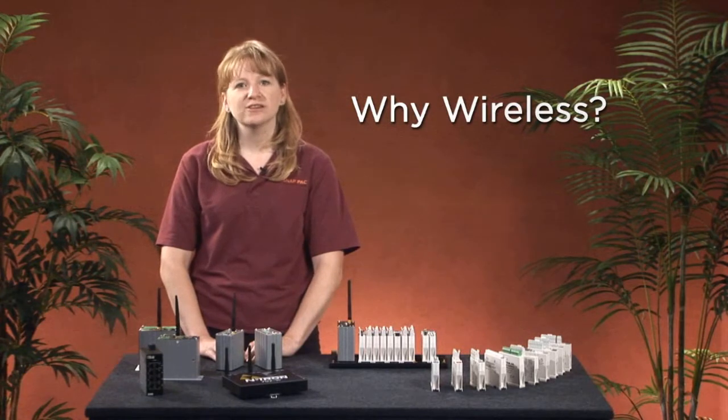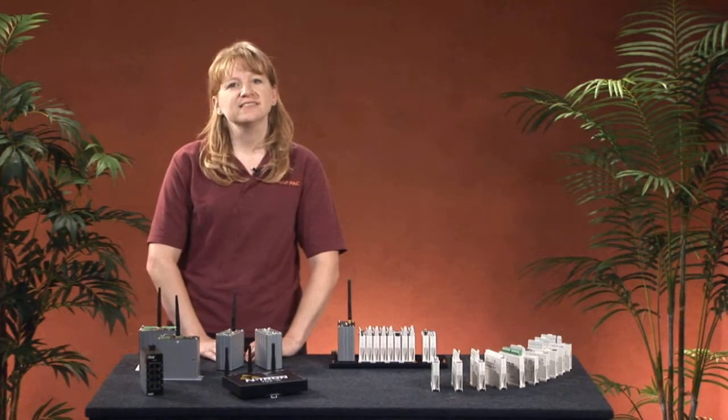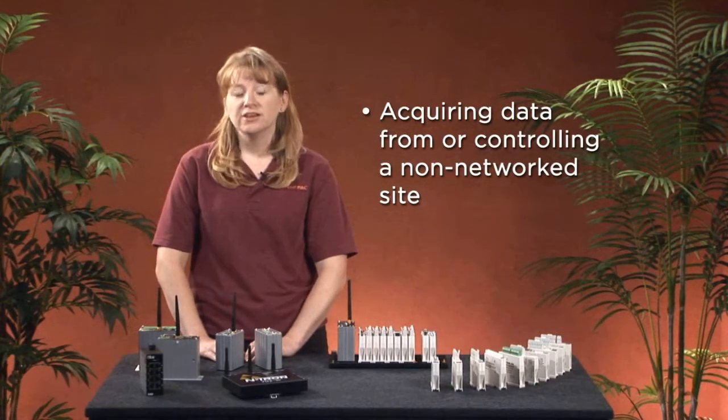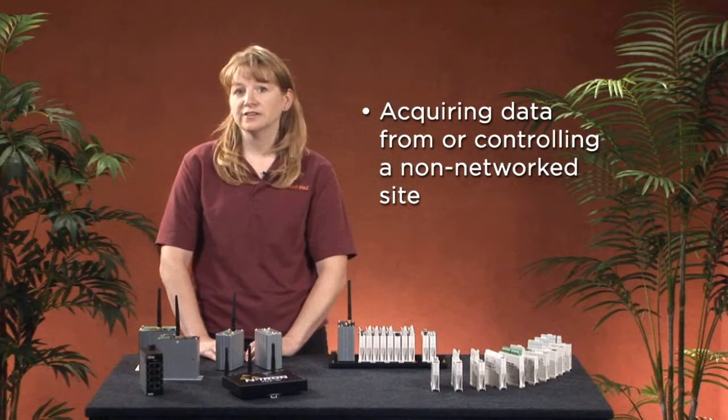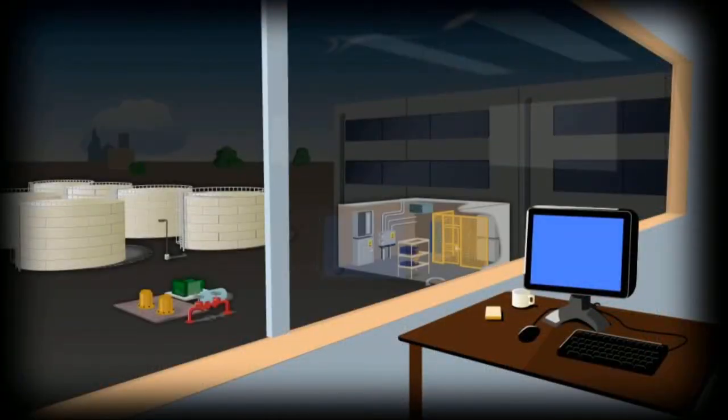So why would you consider using wireless, and what problems will it solve? Often, one of the biggest issues is acquiring data from, or controlling a part of, your plant or facility that isn't currently networked — like a tank farm, a remote pump, or the electrical room. Rather than having to install an expensive Ethernet drop in one of these locations, you can go wireless instead.